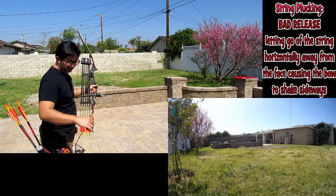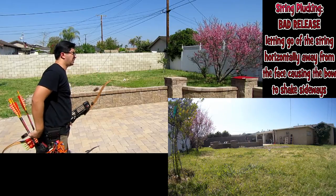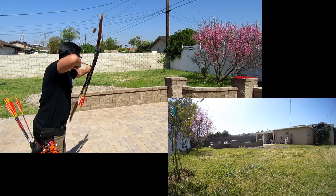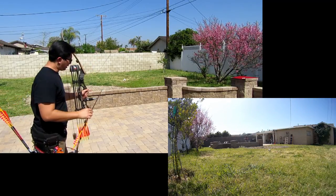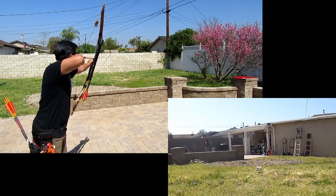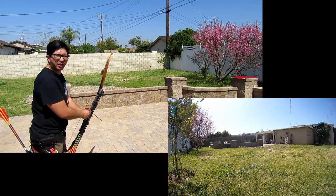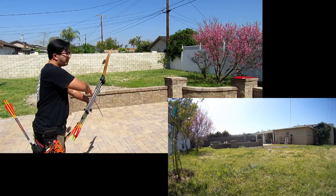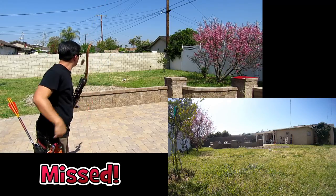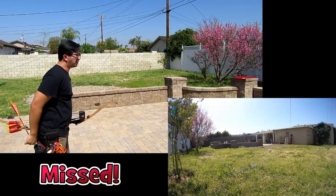I plucked that one bad. It still shoots high — I think I need to warm up a little bit. Nicked it. Got it. Got it. Three arrows left. I'm going to go for the tennis ball. Ooh, right next to it.